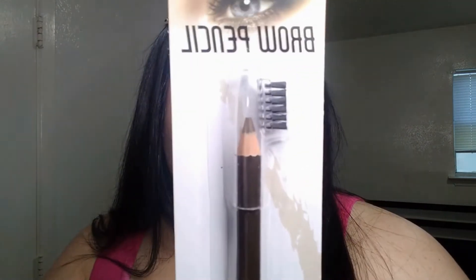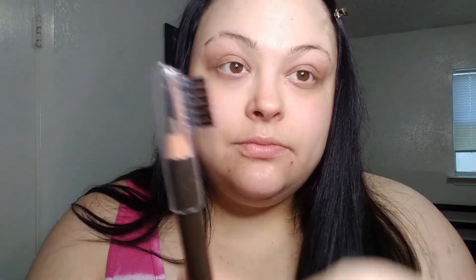We're gonna start with this brow pencil. I went and got the one I normally use — it's from Dollar Tree or something. I didn't think about it — it comes in different shades. This is what I'm gonna do. Now I guess we're gonna go in with eye shadow.